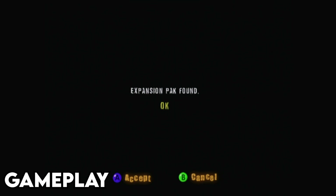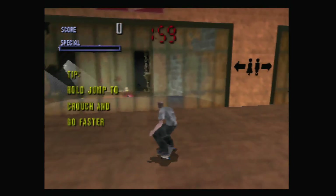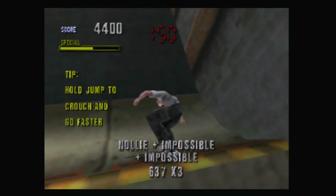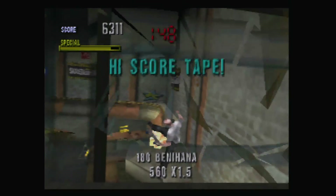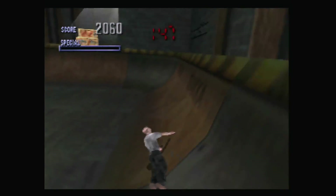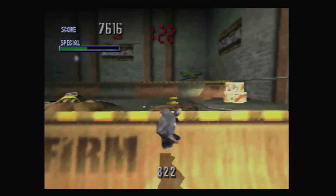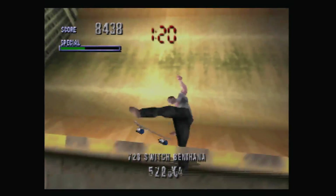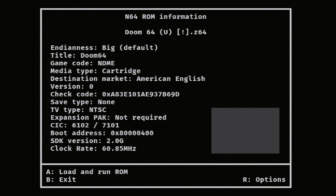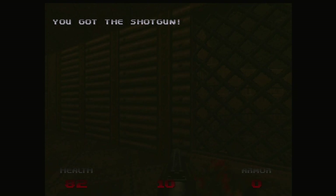But first things first, we're going to try some Tony Hawk and see how it runs. And as you can see, everything is running as smooth as can be. So let's try some DOOM 64.